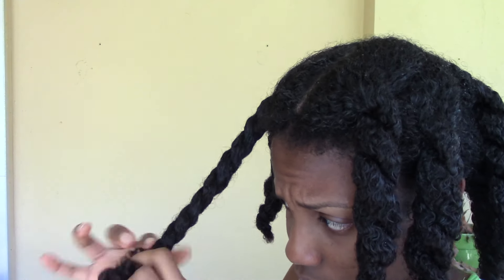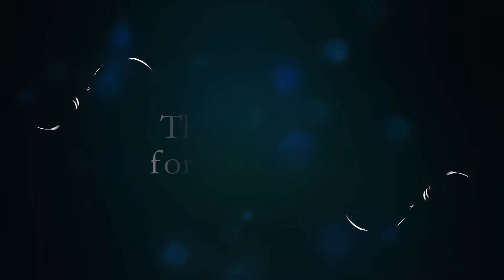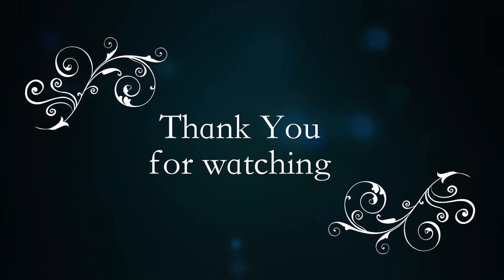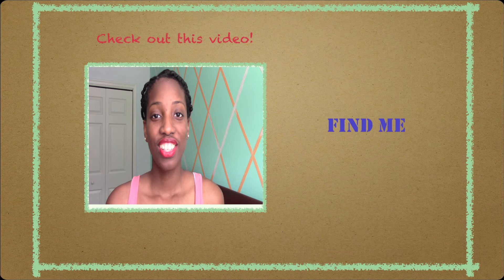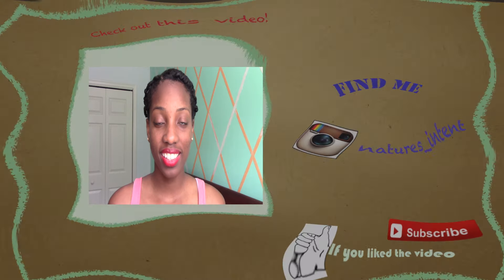Look at those curls, guys — they're so clumped, I love it! That's basically it. I rinsed it out and did a twist out, which I will show you in my next video. Thank you for watching guys, don't forget to check out my other videos and let me know your thoughts in the comment section. Bye!